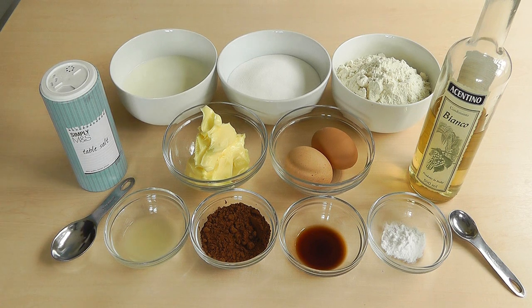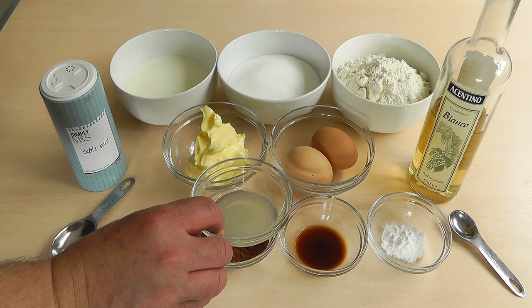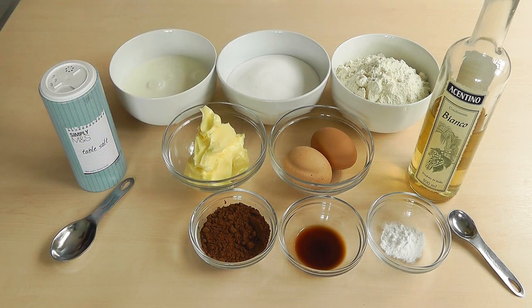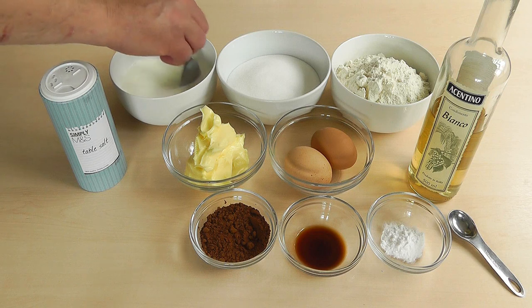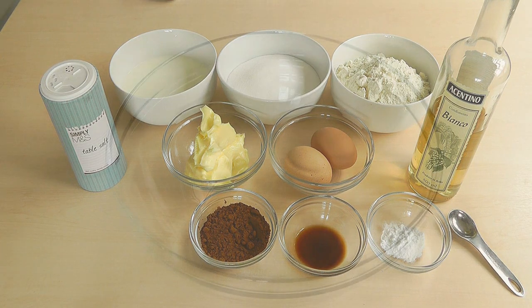Now because I didn't have buttermilk, as I said, you can use one tablespoon of lemon juice and add that to the full fat milk. I'm just going to give that a quick mix around because you really need to leave this for about 10 to 15 minutes. So that's all mixed up now. Let's clear it all away and start making up this cake mixture.